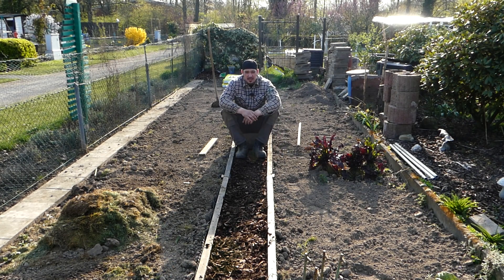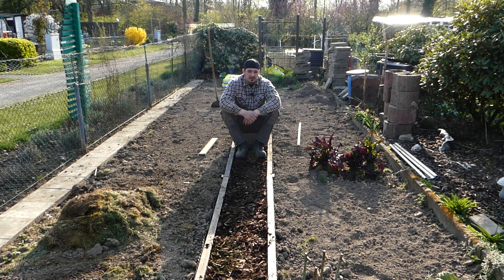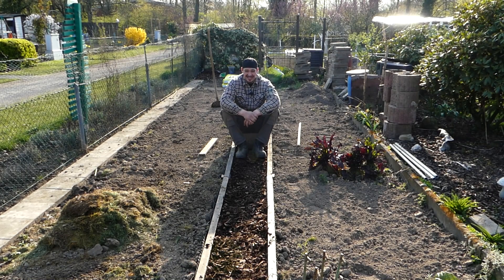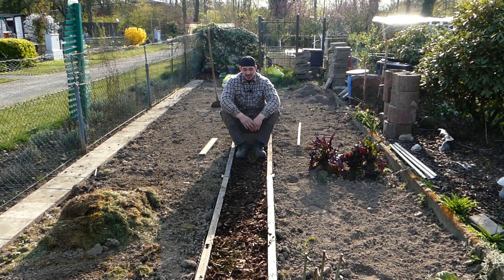Das war jetzt ein spontanes Video, das ich schnell gedreht habe – das wollte ich euch nicht vorenthalten, meine Lieben. Ich danke euch fürs Zuschauen und sage bis zum nächsten Mal: Abo dalassen, Däumchen hoch für dieses kurze, knackige Video. Dann sehen wir uns bis zum nächsten Mal. Ciao, euer Erfekan.